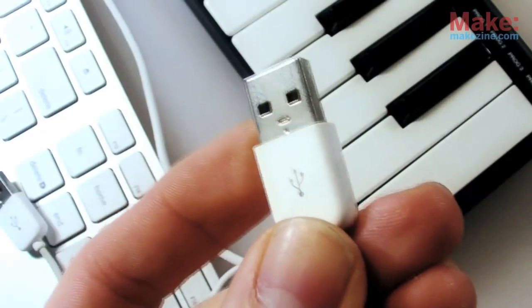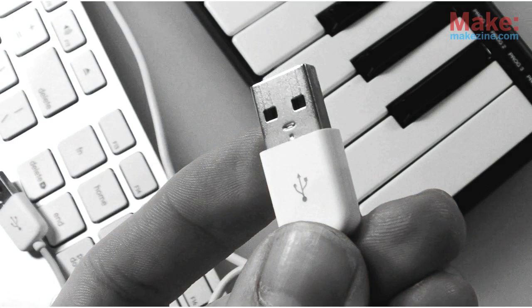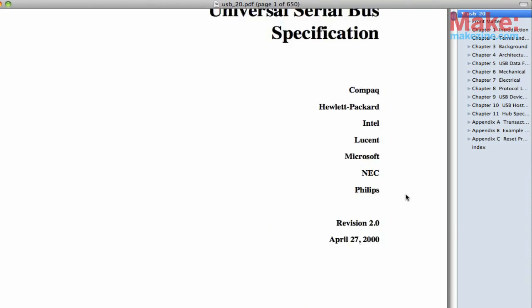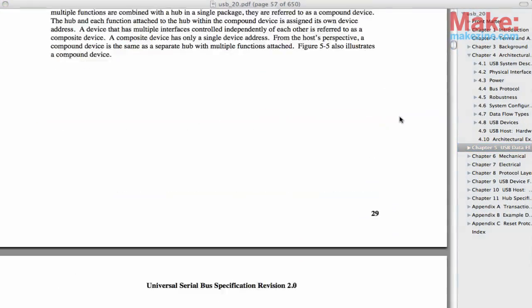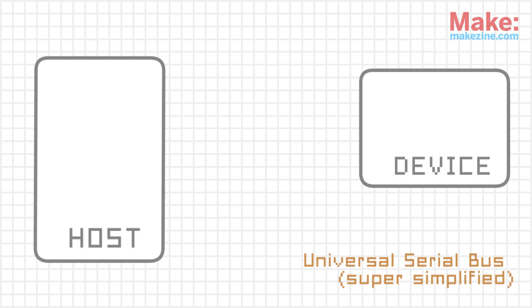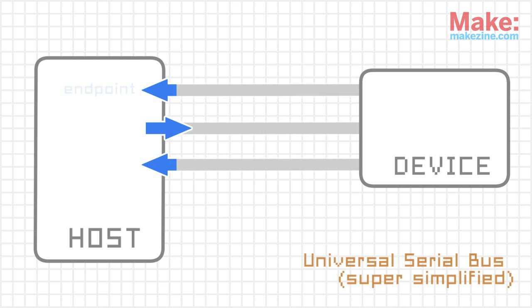Learning about the USB data protocol can be a little confusing, even after reading — or at least thoroughly skimming — the over 600 page official spec. In a nutshell, data is transferred between the host and the device through a sort of virtual port called an endpoint. Most devices use multiple endpoints of different types, each one identified by a number and the direction that data flows through it. The host manages all of these endpoints, along with a bunch of other details.